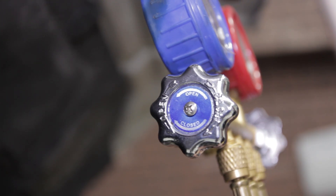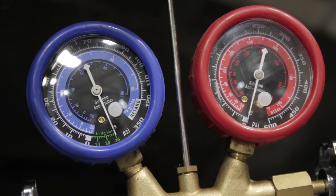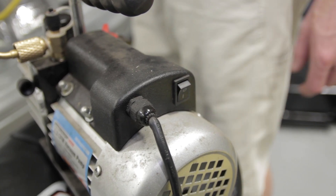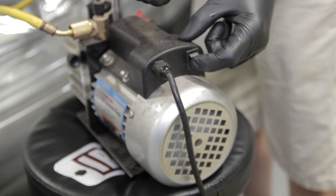Let the system sit for approximately one hour to see if there are any leaks. When that is verified, open the valve and run the pump for an additional 30 to 45 minutes. Then close the valve, turn off the pump, and disconnect the vacuum line.